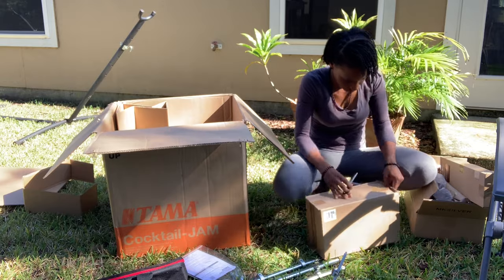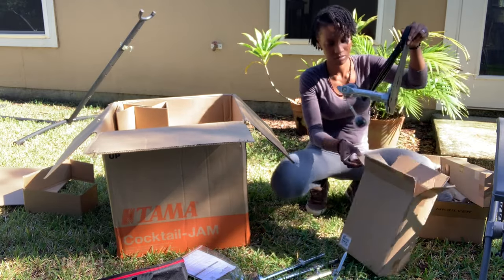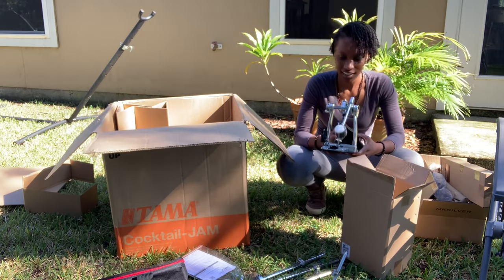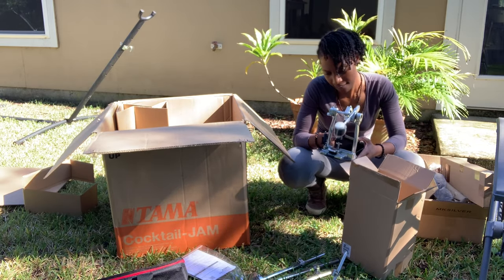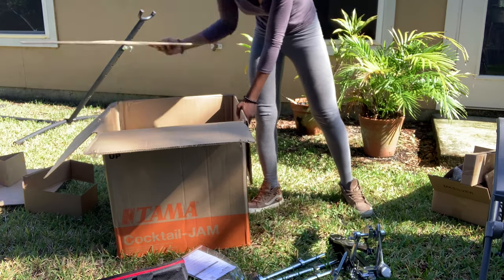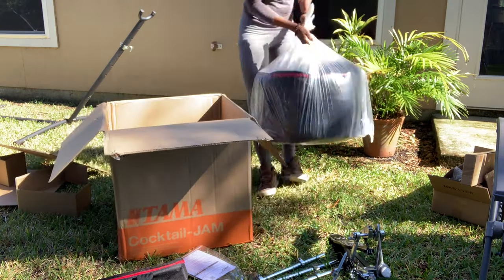I was really happy when I opened this box and I saw a kick drum pedal. What's really unique about this kit is how the bass drum pedal hits the bass drum — the pedal is going to hit it in an upward motion instead of a vertical traditional style. So I was happy that a kick pedal came with it.